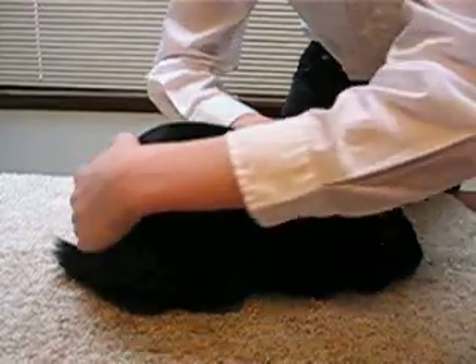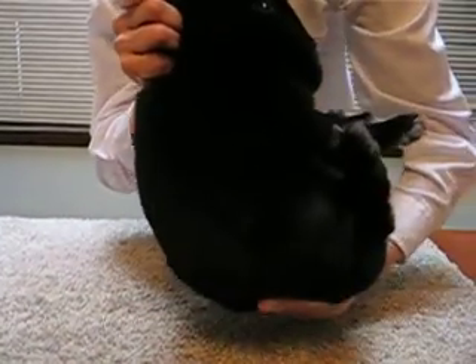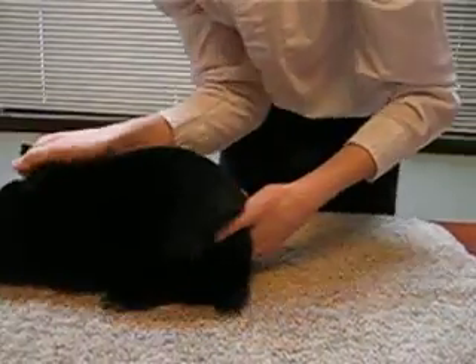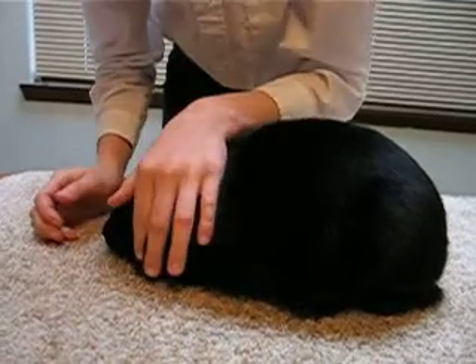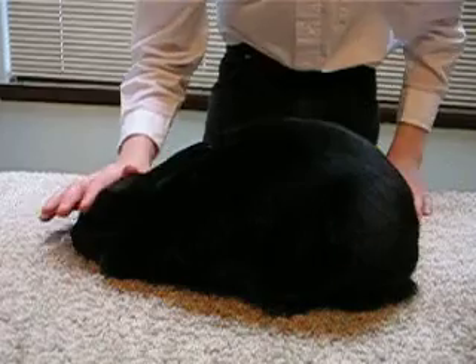Next, take up your rabbit slowly and rotate it so that it's facing the other direction. Check the other ear and the other side of the face, and also check the forehead.